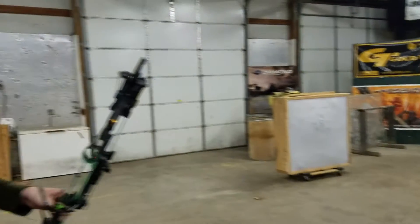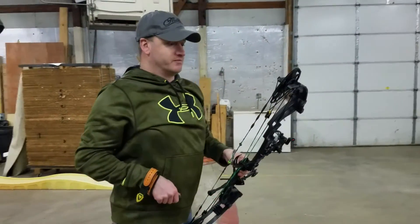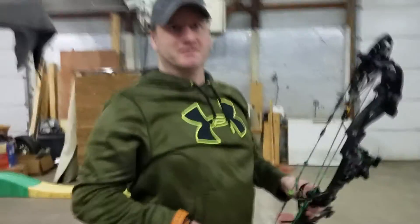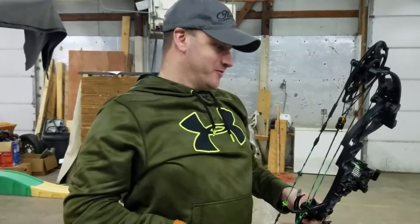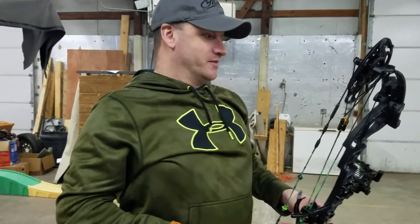The back wall is solid — there is absolutely no movement on the back of that at all. It's got a pretty nice valley. I actually feel like I kind of have to push the string forward to get it to shoot. So no complaints on either one of those.